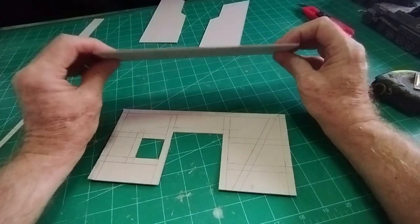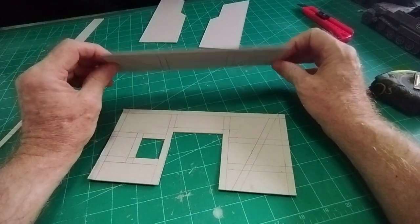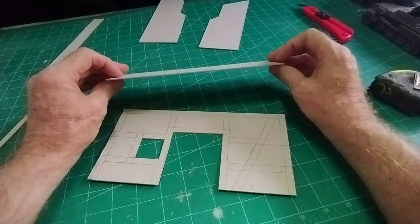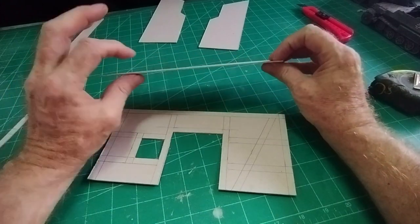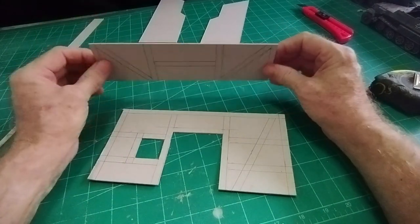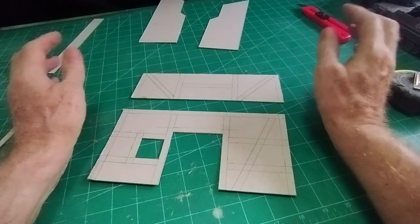I'm using two-millimeter cardboard as usual. If you can't buy two-millimeter cardboard you can make it quite easily by using any cardboard packaging — glue three pieces together and that will give you two millimeters thick, which is just about the right thickness for this kind of modeling.